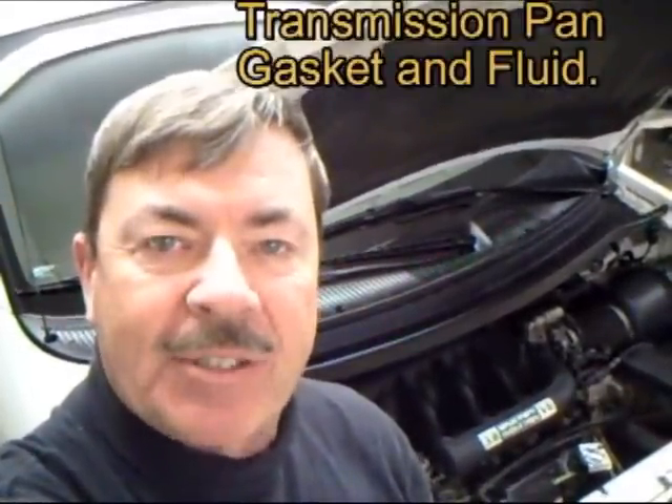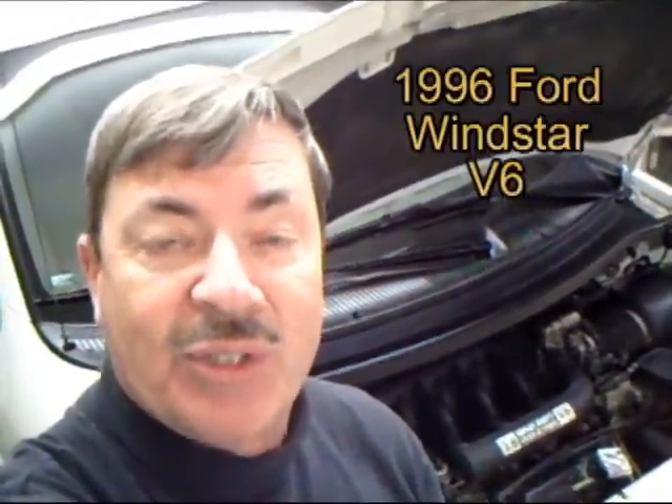Hi and welcome to Mr. Herbert's Science Class. I'm Dave Herbert and today I'm going to show you how to change the transmission pan gasket and fluid on a 1996 Ford Windstar.